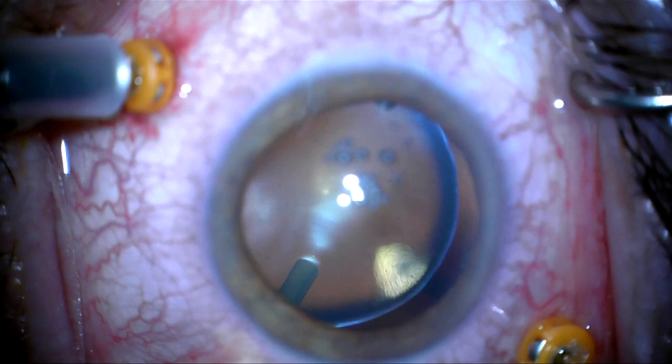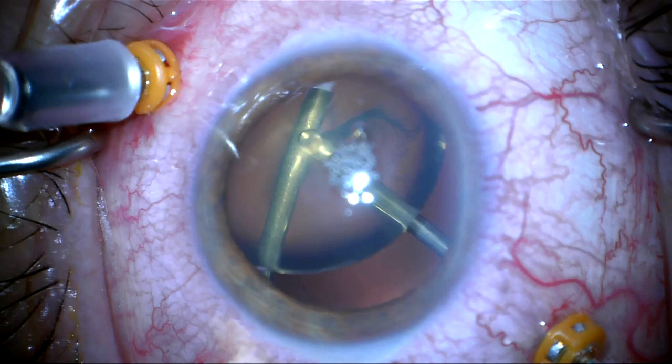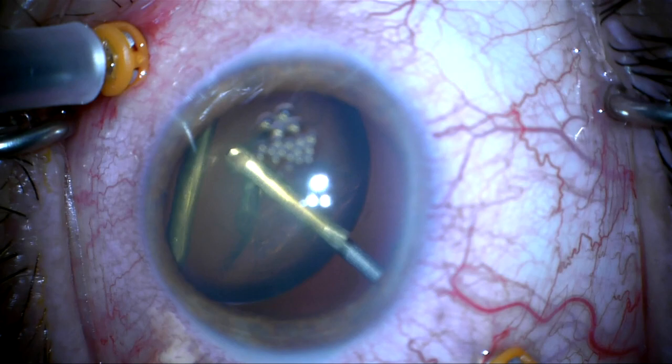I'm going to support the lens with the light pipe. After I've done a vitrectomy to remove all the vitreous in this region, I'm going to switch to vitfrag mode, which is higher suction and a slower cut rate. I'm going to use that to emulsify or vitrectomize this lens, which has about two-plus nuclear sclerosis.